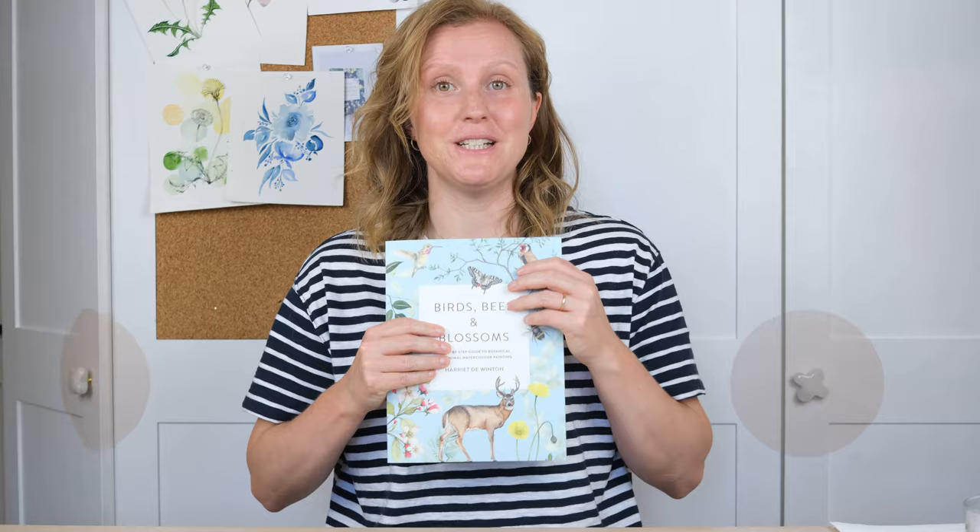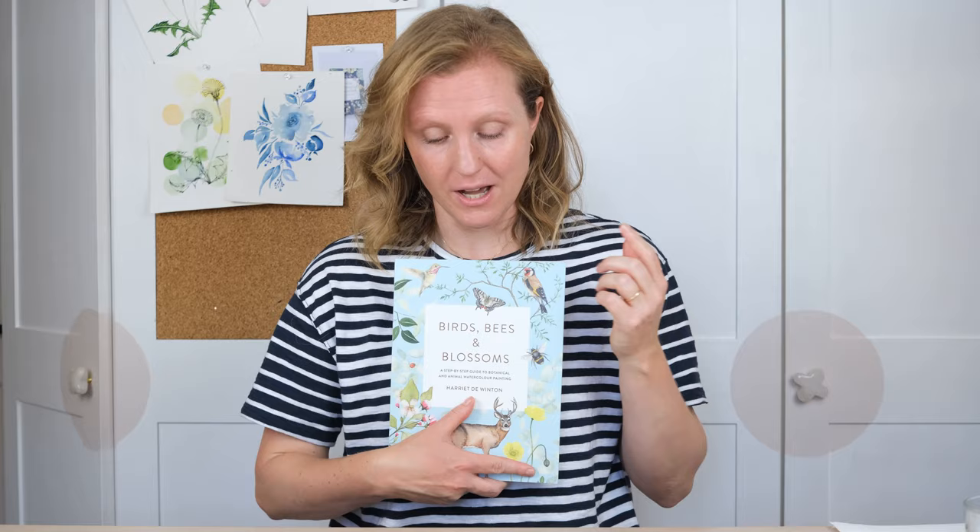Hi everybody and welcome along. I have teamed up with the amazing people at Makebox to celebrate the launch of my brand new book, Birds, Bees and Blossoms, so we're doing a giveaway together.